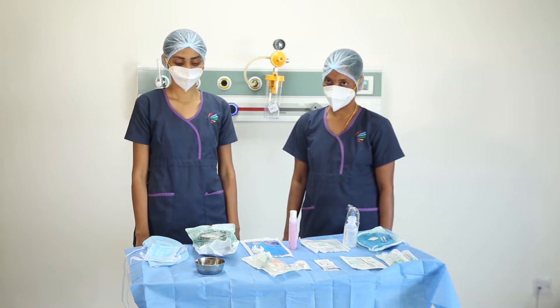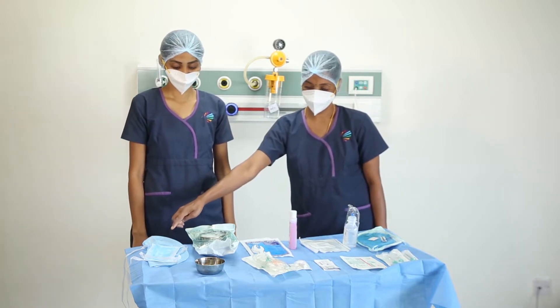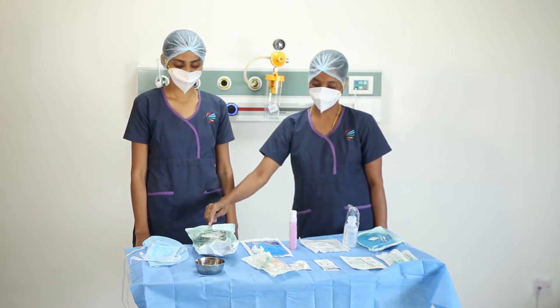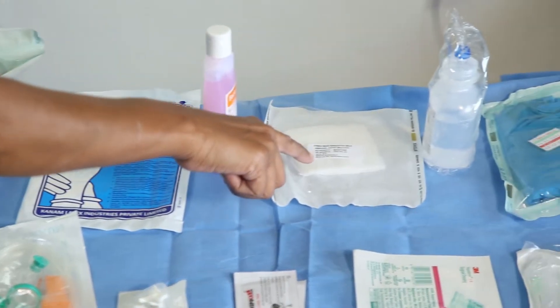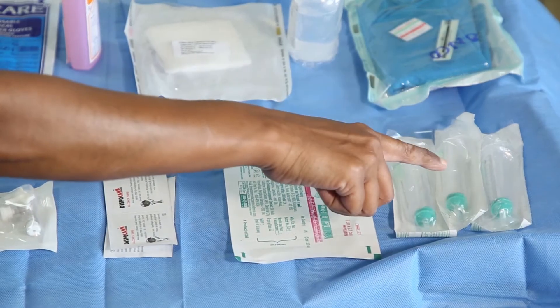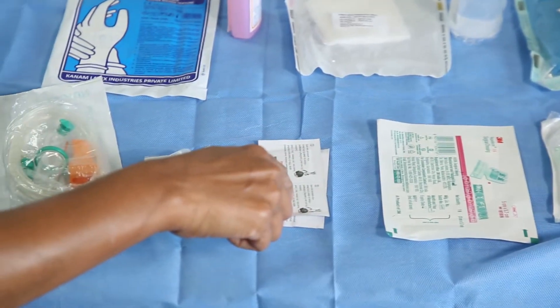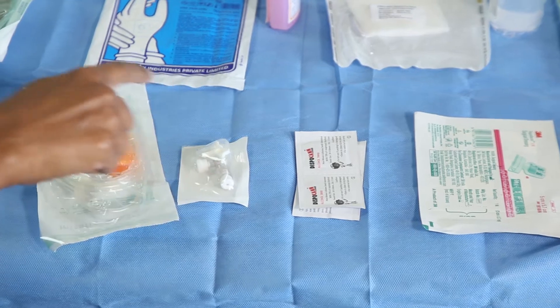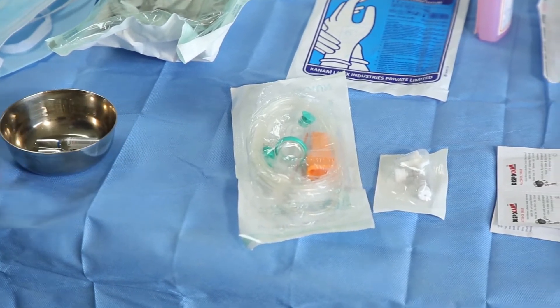In order to access a Hickman line we will need the following things: mask and cap, central venous access dressing tray, sterile gloves, chlorhexidine, sterile gauze pieces, normal saline, sterile towel, 10cc syringes, occlusive dressing like Tegaderm, alcohol swabs, 3-way stopcock, IV set, hep lock, and the desired medication to give.